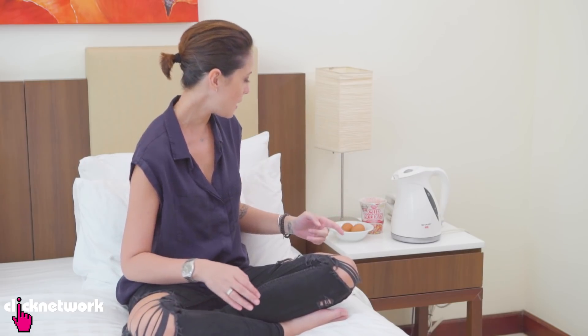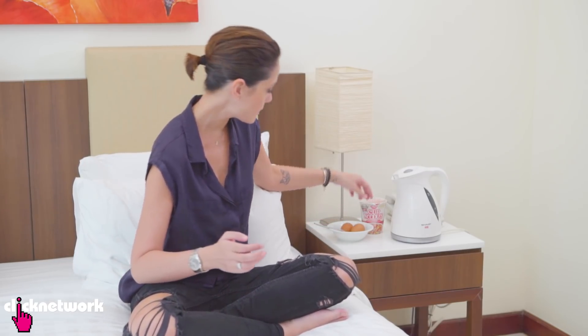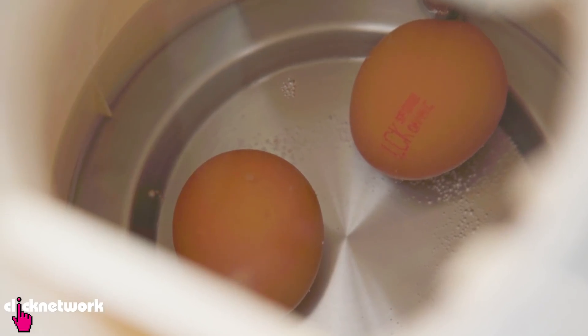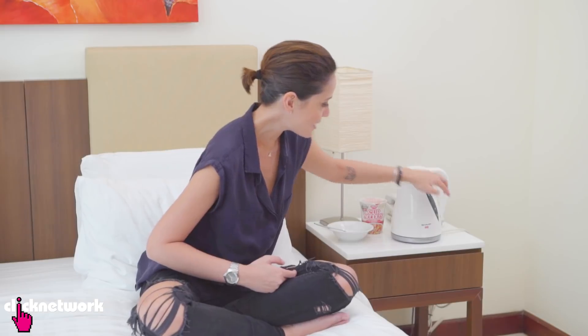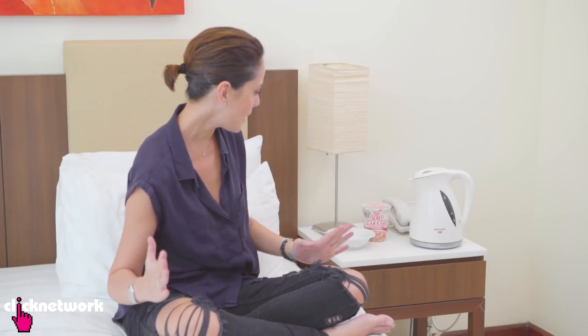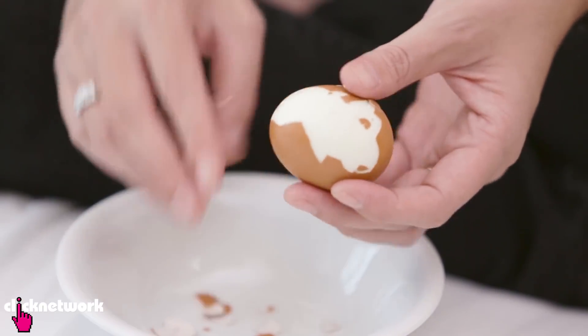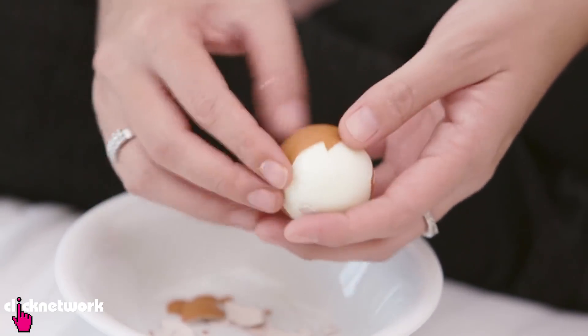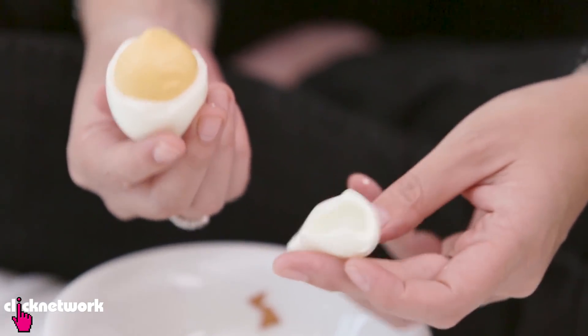So you're in your hotel room and you're craving some cup noodles with some hard-boiled eggs. You're not going to call room service because they're going to charge you an absolute bomb for some hard-boiled eggs. The solution is just to get your own eggs from the supermarket and put your eggs inside the kettle, then just boil and wait. I think my eggs are done. I'm going to take it out and see how well they're cooked. A perfectly cooked hard-boiled egg that you can cook in your kettle in your hotel room.